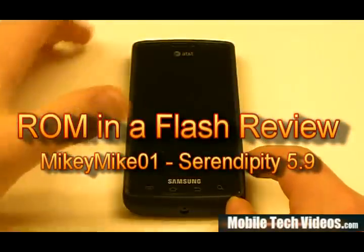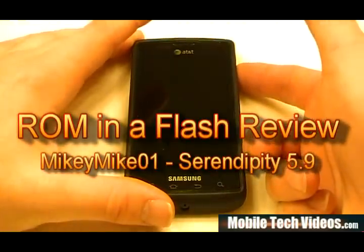Hey, what's up, guys? Josh here from MobileTechVideos.com, today with another ROM and a flash review for Samsung Captivate.